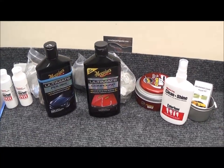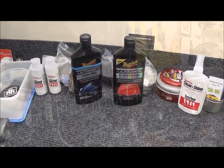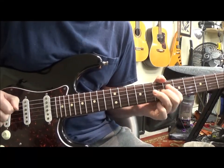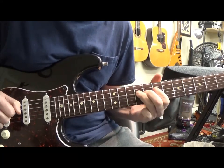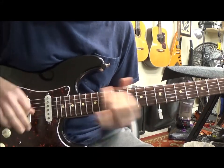I'm thinking about stringing this guitar up and doing a sound demo of it. I think I might just do that. Here we go.